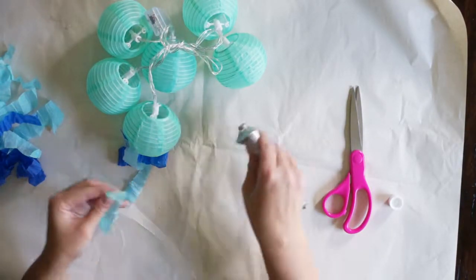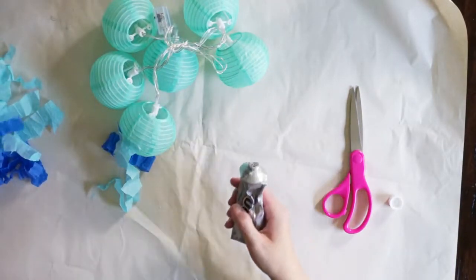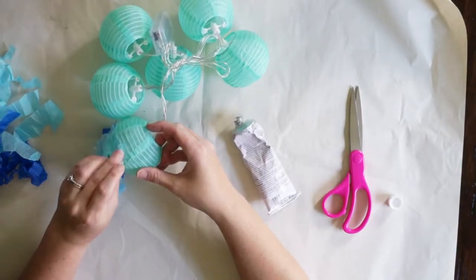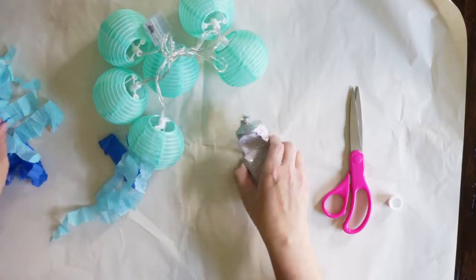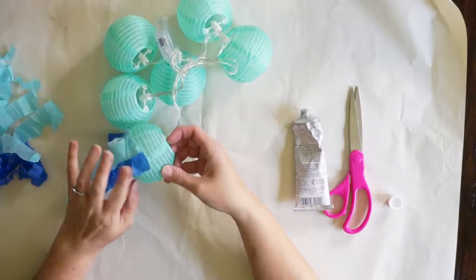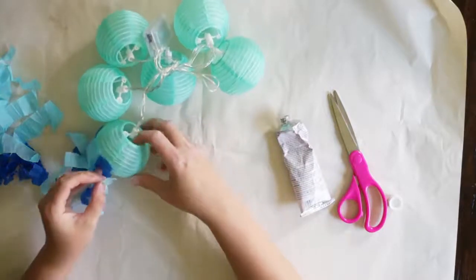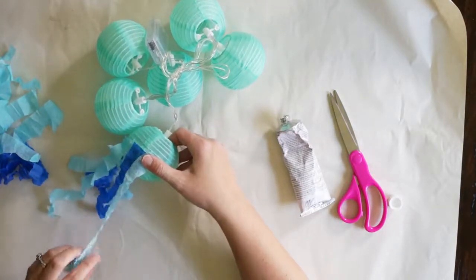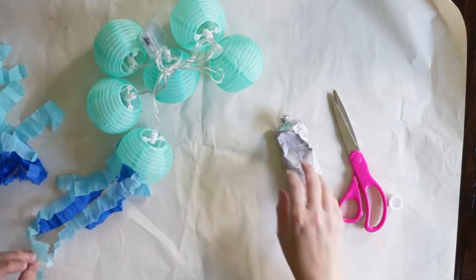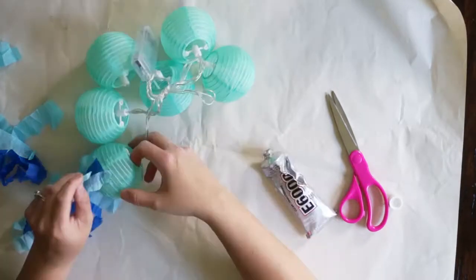It is important that you alternate your colors and also alternate the length of your crepe paper or streamers. You don't want them to be the same length — otherwise your jellyfish is going to look a little boring. I'm going to continue to glue them and go all the way around the lantern until it touches the other side. We are going to be covering up the very top of this, so it does not need to be perfect. Try to stay as close as you can — it will make life a little easier when we go to cover it up. I'll go ahead and speed the video up so you can see me put the crepe paper all around it.